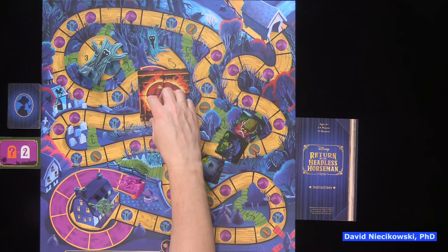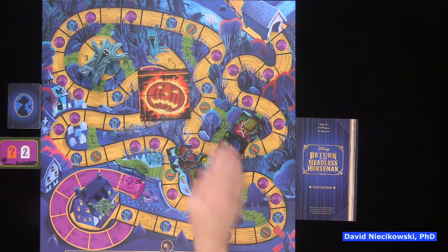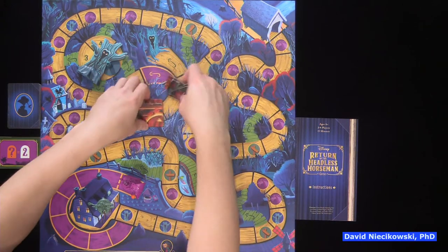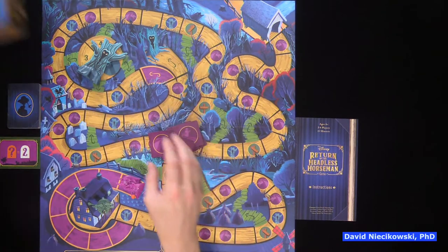We'll be doing a review of it too. If four out of the eight tiles come up, Ichabod loses. I'm pretty impressed with it.